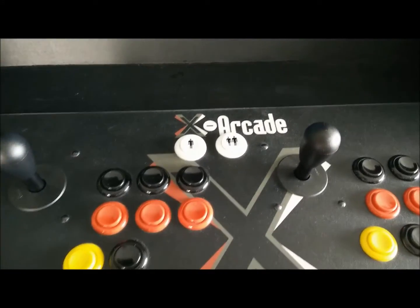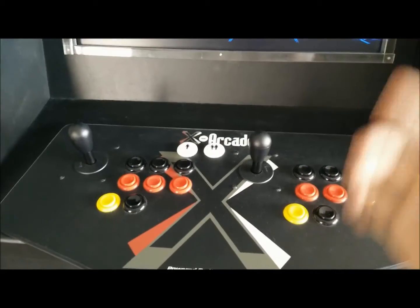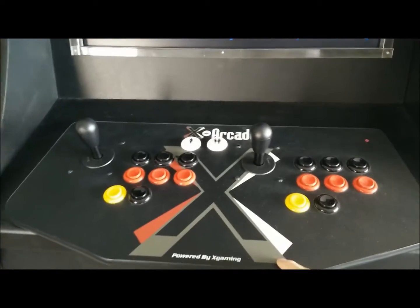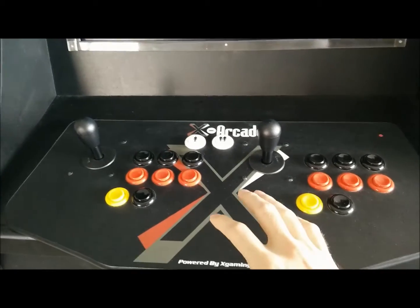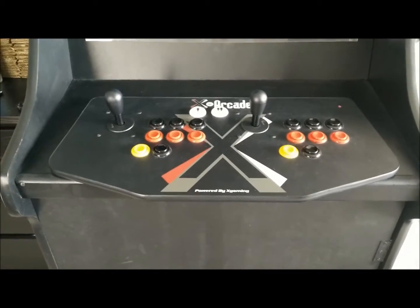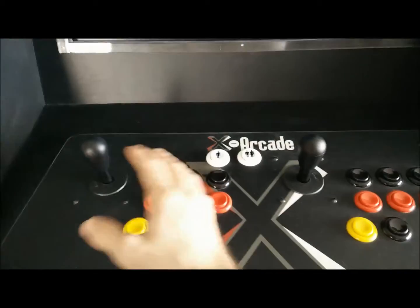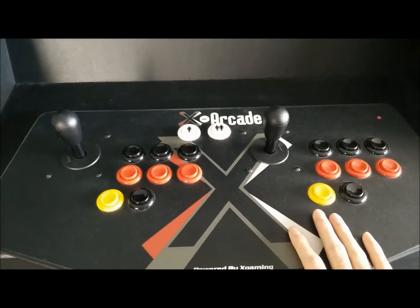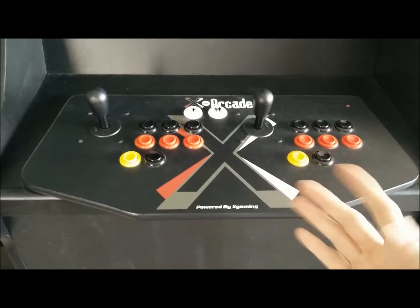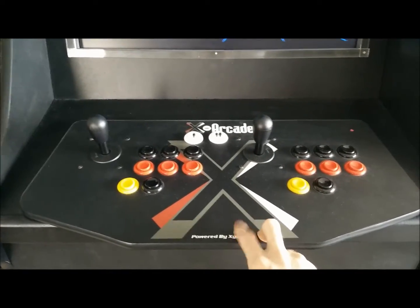Right here I'm using the X-Arcade. It's an all-in-one controller for two players. It works with PC, works with emulators, and you can get adapters to make it work with standalone consoles as well. I got this used for about $70. There's a new one called the Tank Stick that has the directional ball in the middle. If you're going to make your own arcade cabinet, you can choose to piece your own joysticks, buy the buttons separately, buy the joysticks separately, make your own board, or buy kits that have all the pieces. Expect to pay right around $100 for controllers.